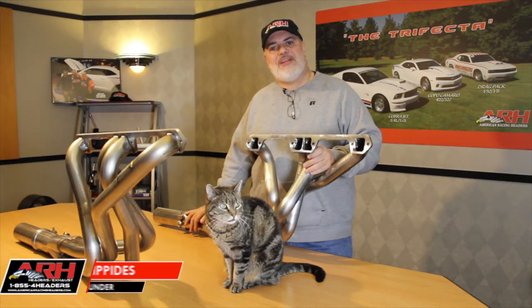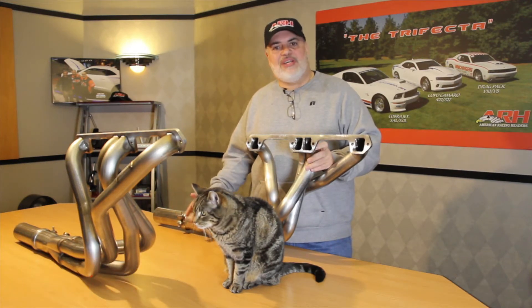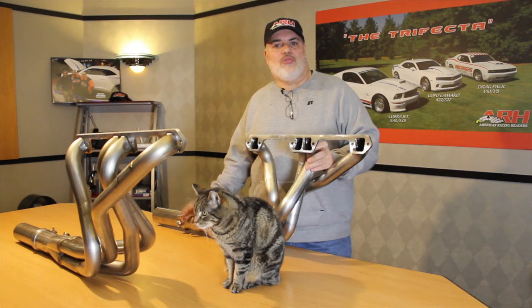Hey AMC fans, my name is Nick Filipidis from American Racing Headers. What you're looking at here is our final version, now available for your AMX, Javelin, Rebel Machine, and all related models.